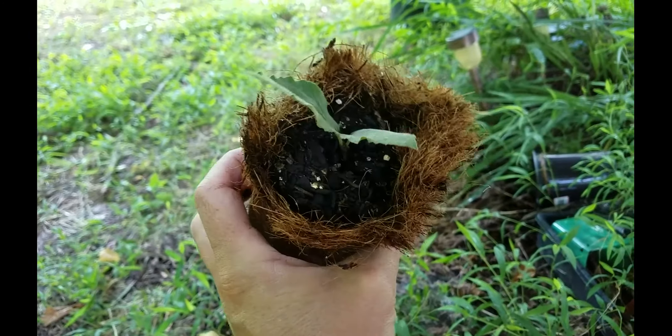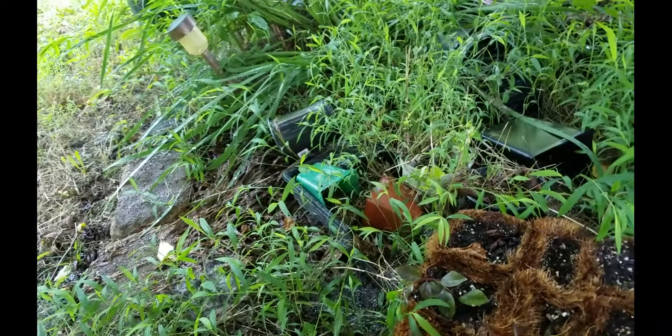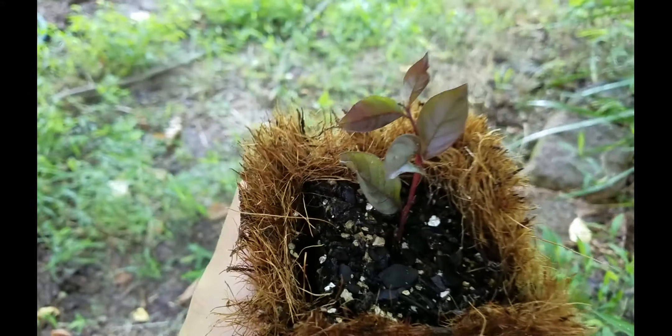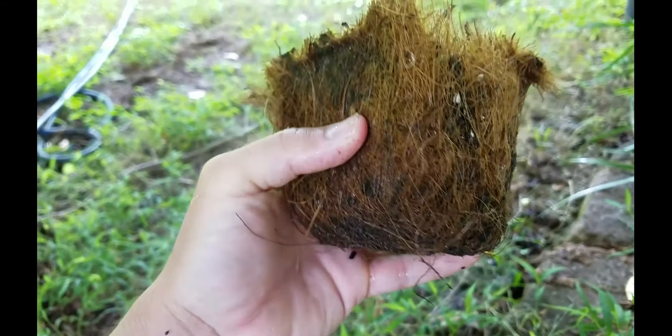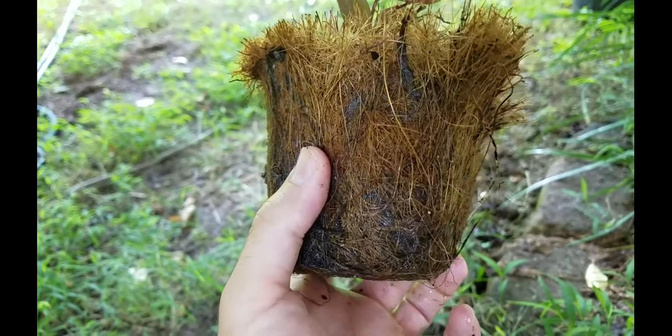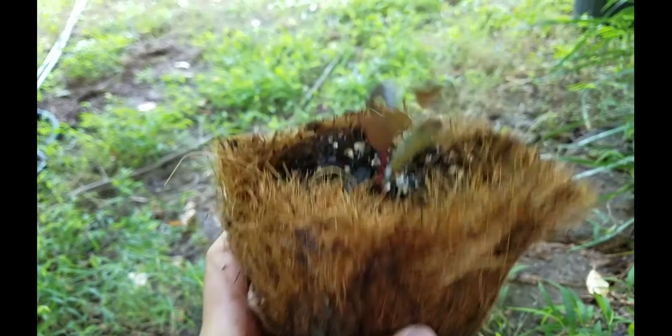I've done that with a couple other things over here. I attempted some blueberry cuttings but they have not rooted yet. I've also got some crepe myrtles over here and they're doing pretty good so far. I don't see any roots coming out on that one yet, but I suspect there are probably some roots already started on the interior portion of that pot.